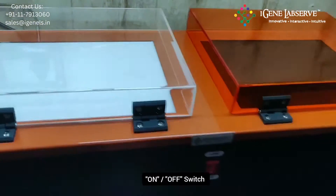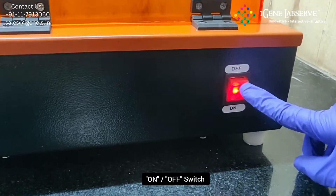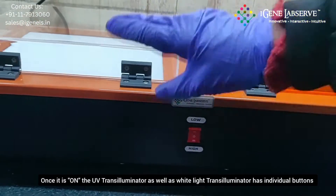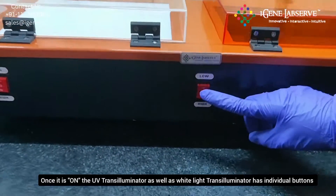It has an on/off switch to turn the unit on. Once it is on, the UV transilluminator as well as the white light transilluminator has individual buttons for turning on the light.